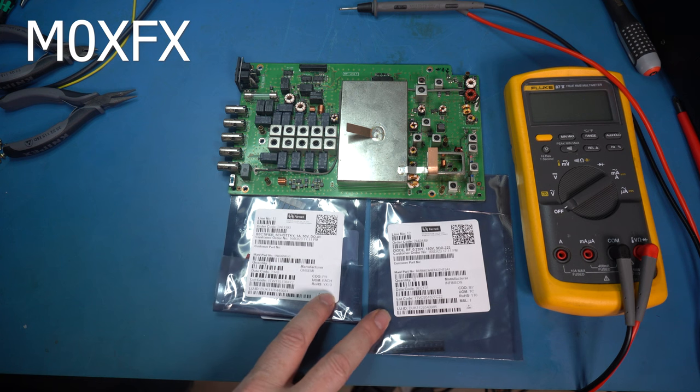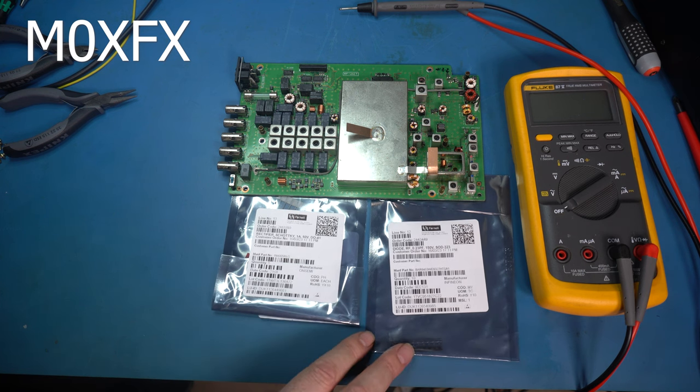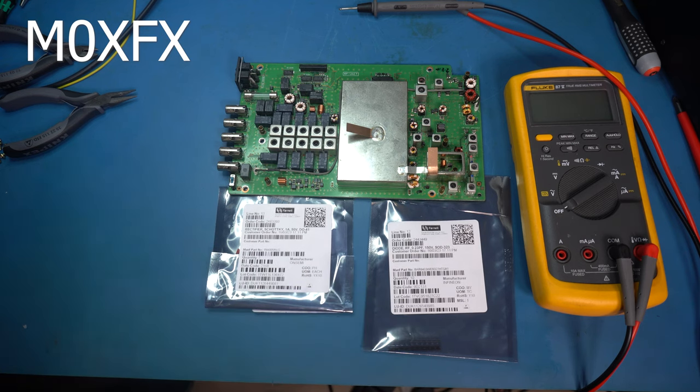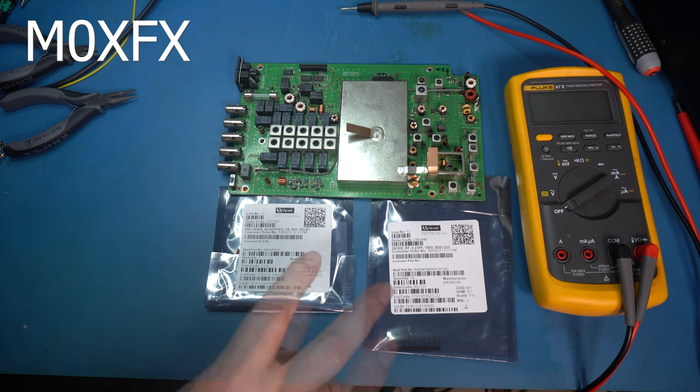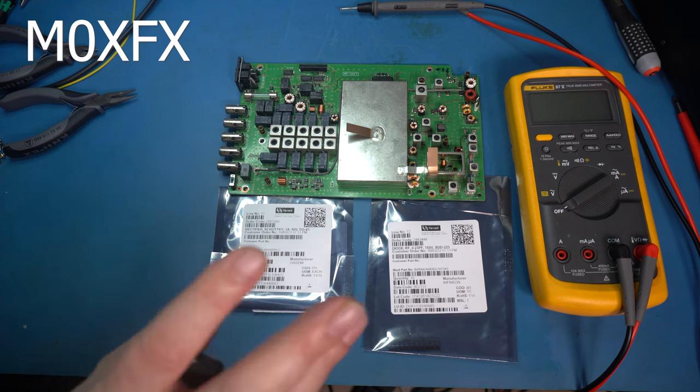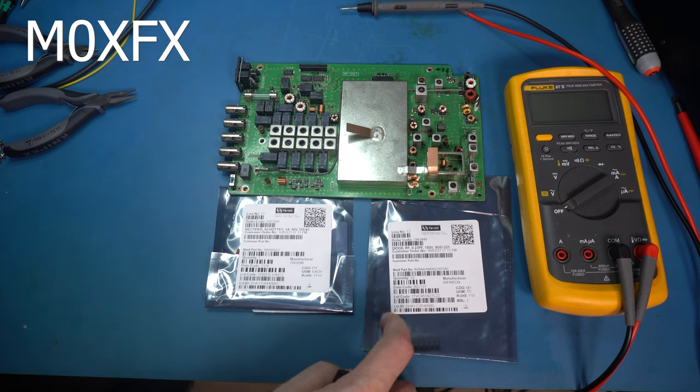We've got some more diodes that arrived today, ordered from Farnell. These are not the same diodes that were installed — I think these are going to be better, if I'm honest. We'll go through the part numbers and how I arrived at selecting these, and ultimately we'll be able to test them if we can get the radio back up to speed. I've got a feeling these are going to be fine, and probably a lot more robust than what was originally installed, and a lot cheaper too.